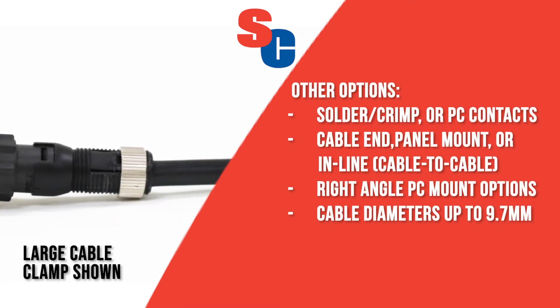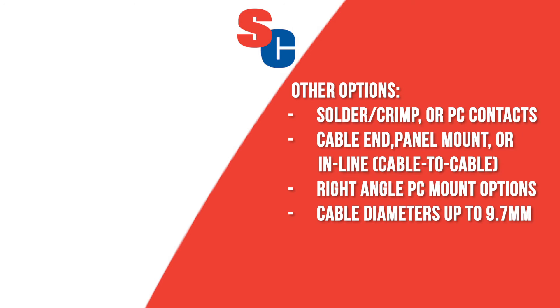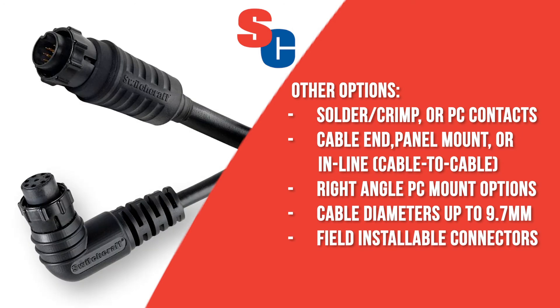Cable diameters up to 9.7mm are supported. The EN3 series offers field installable connectors or factory multi-cable assemblies, including standard off-the-shelf cables and hundreds of instant cable configurations using the Switchcraft cable builder.